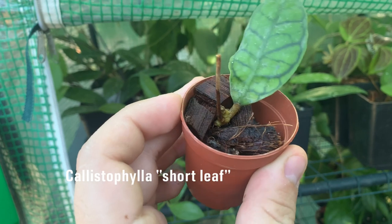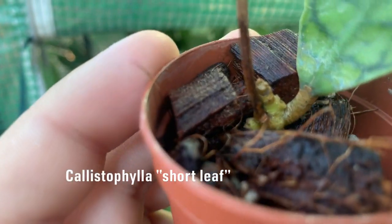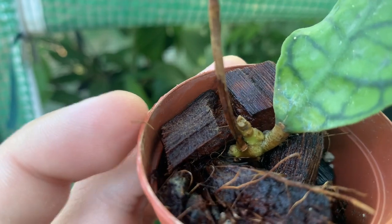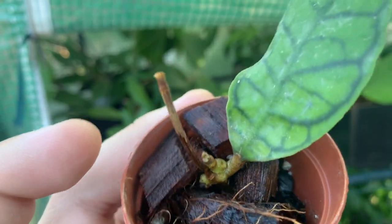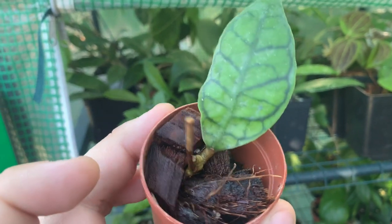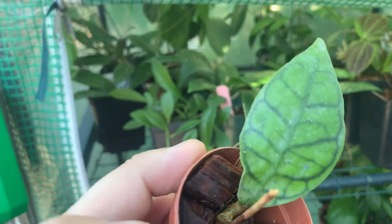I also have a little baby cutting of a calistophylla that's already rooted and doing some growth — it's shooting out some little leaf nodes. Here it is, hoya calistophylla. I think it's the short leaf version; there is a long version but I only have the short leaf.